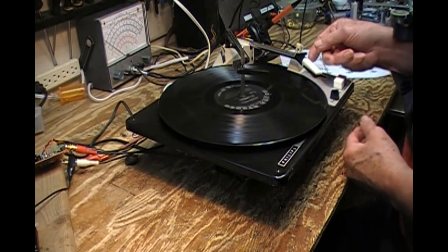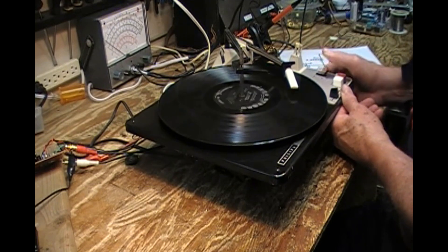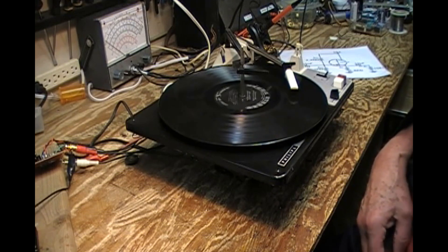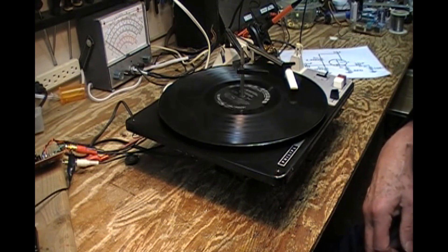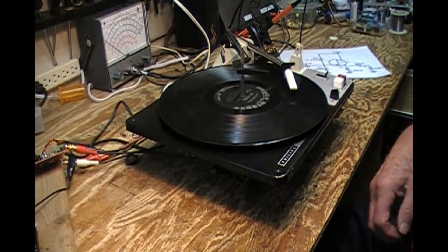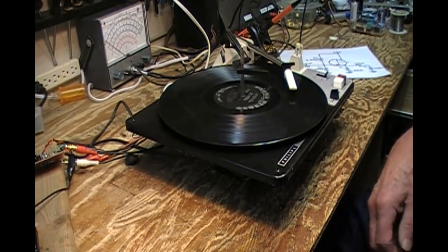It has a cueing device which isn't damped, so you've got to be careful. With this cartridge — which is really the most inexpensive ceramic cartridge I could have come across — I've got this set at tracking at three grams, and it tracks very well. I know this record, which has seen better days being my shop record — it happens to be Bert Kaempfert, and the album is 'The Magic Music of Faraway Places.'